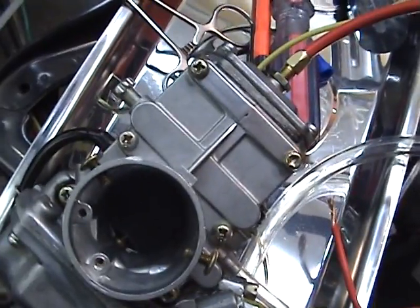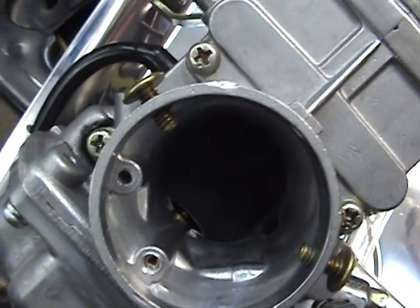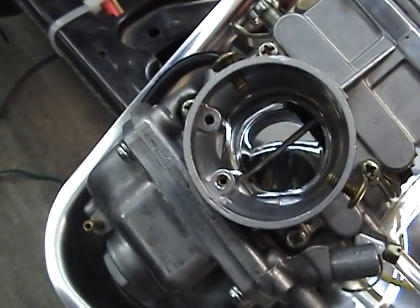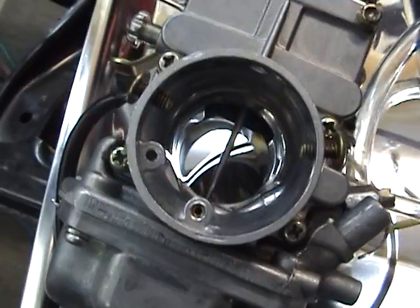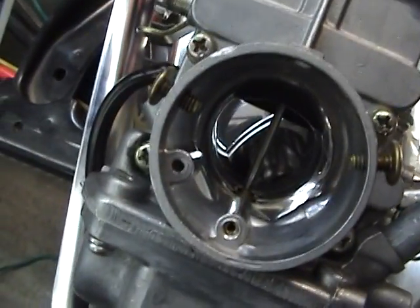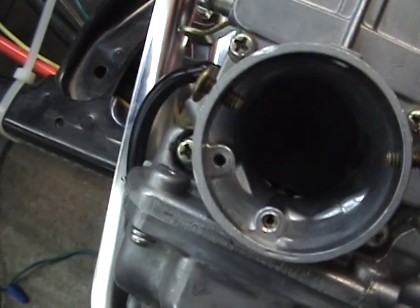I'm going to turn this back down, and what this does is it shortens the cable. As you can see, the throttle is starting to come back down to sitting position. Now, if we go up with the throttle again and we open it, you can see that the slide has receded up into there. What you don't want is to have it like right there — wide open — because you're losing 10% of your top speed. You want that throttle to open all the way up, and you want it to sit all the way down.